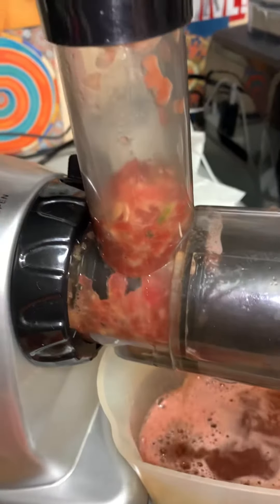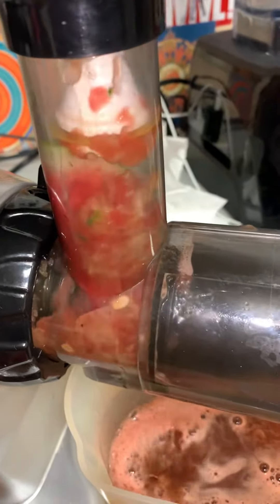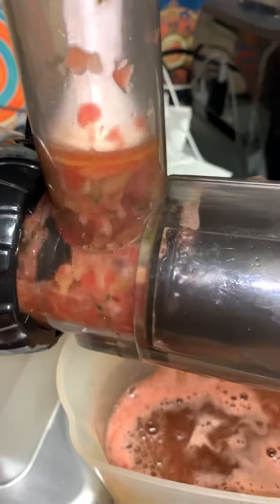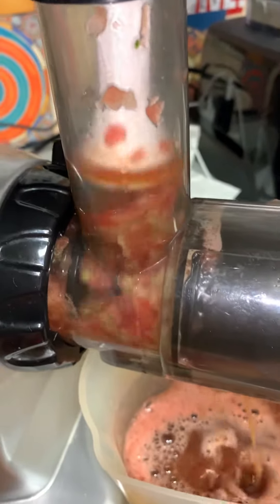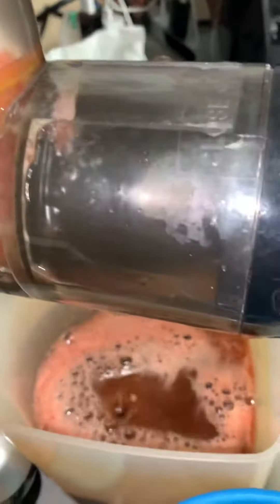Watermelon seeds are a great source of fiber and protein. I wouldn't recommend chewing them up whole — I used to do that and it might have caused me to get appendicitis, because that's really not the best way to eat watermelon seeds unless you chew them really well.